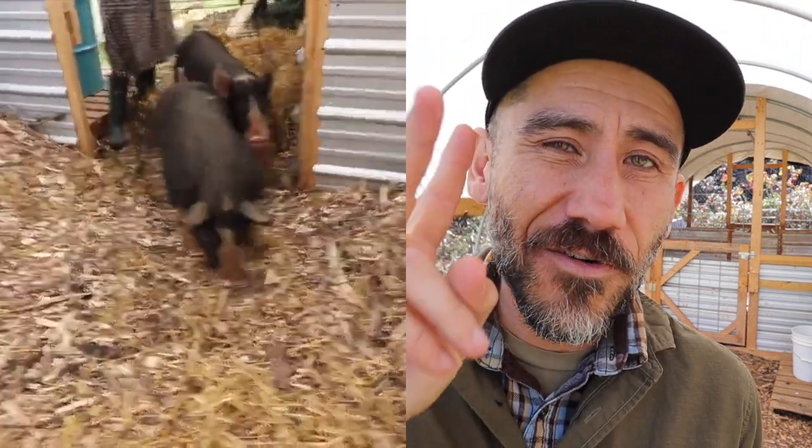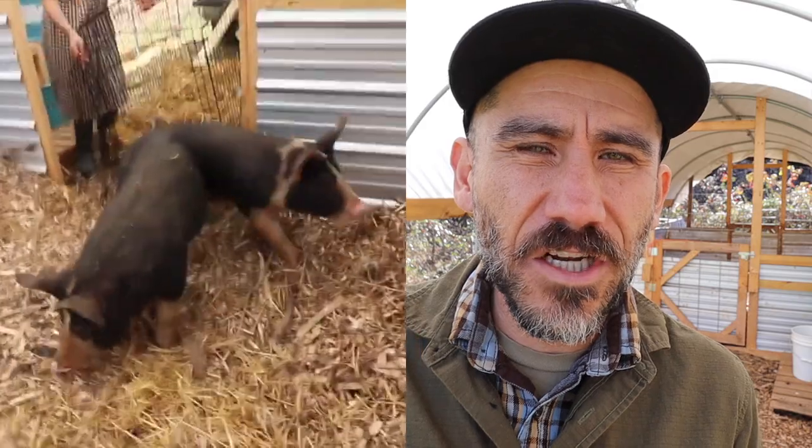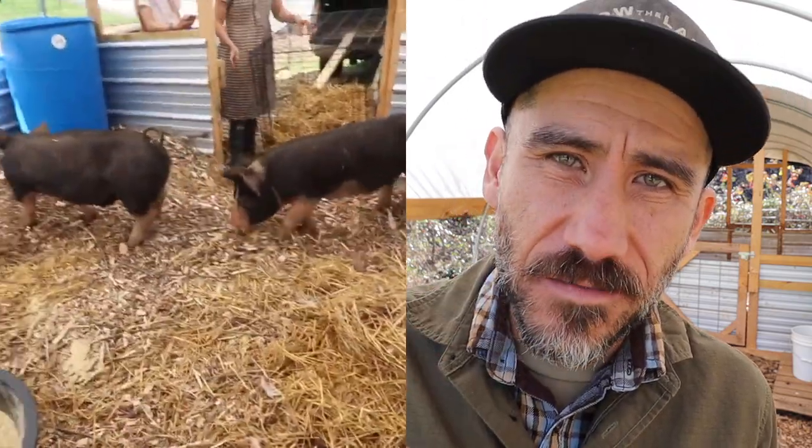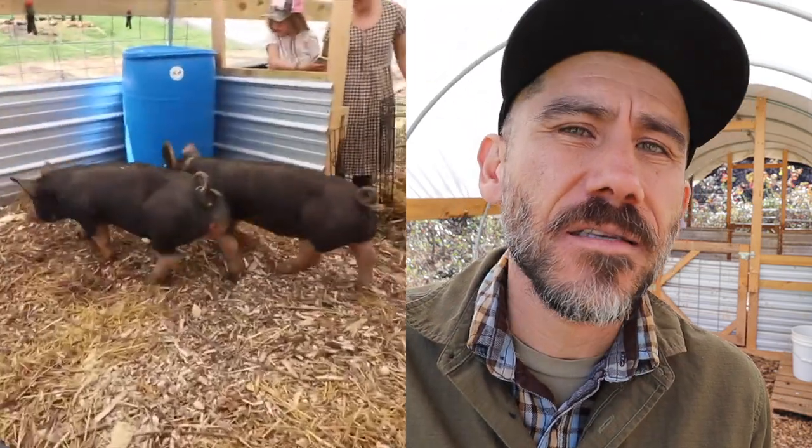First of all, I'm not a pig expert. We only raised those two pigs for the first time this year, and we've only had them for three months. We got them when they were four months old, raised them for three months, and now they're in our freezer. For a newbie like myself, that was a very good intro on how to raise pigs on our one and a half acre homestead. I'll leave a link below where you can watch the build videos.